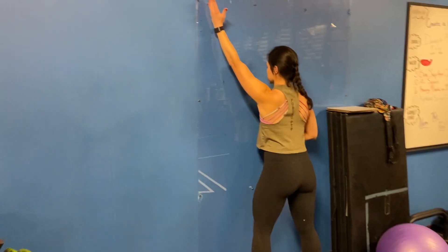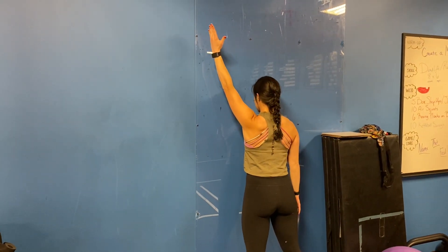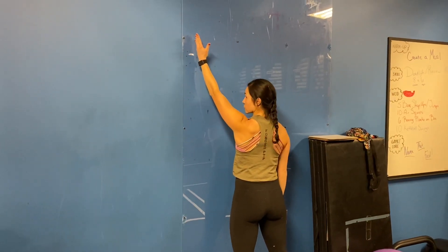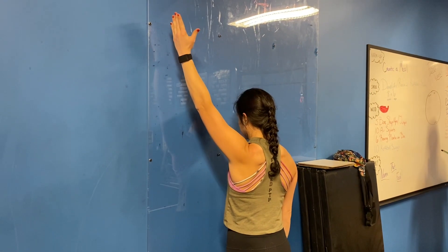So we're going to start in this position right here. Keep this shoulder down — we don't want to shrug up too much. From there you're going to lift up and off and hold for a few seconds before coming back to the wall. And that's it.